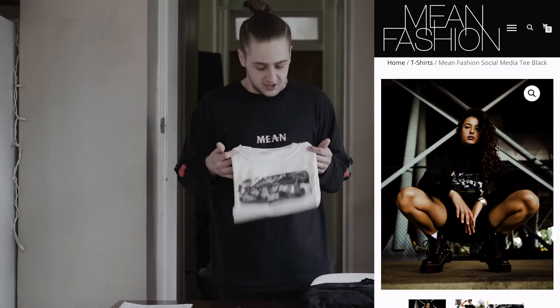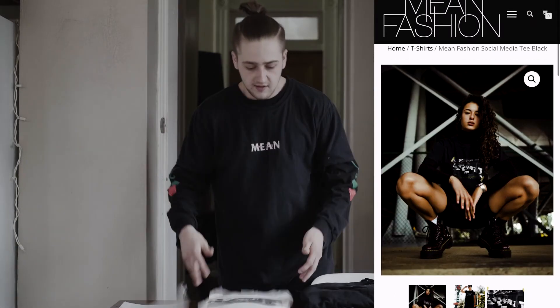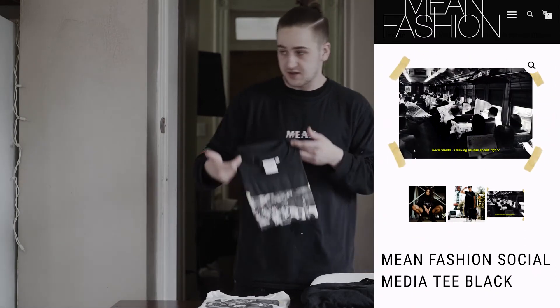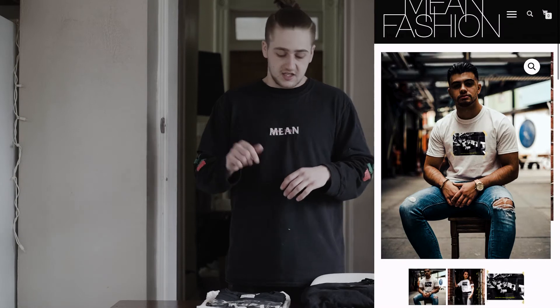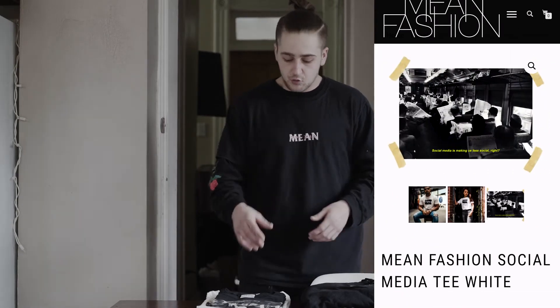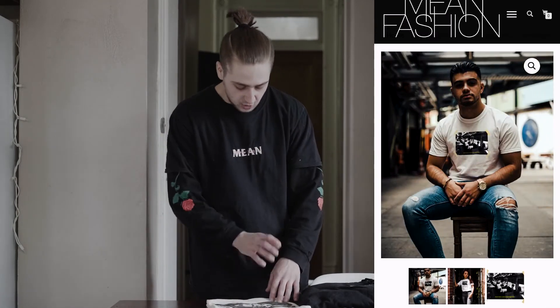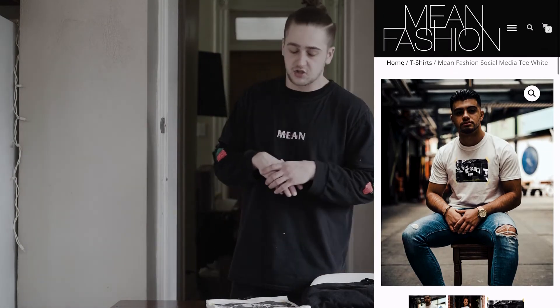The next two t-shirts I'm gonna show you guys — this is their Social Media tee. I've actually got two here: one in a size small and one in a large. I haven't even worn one of these yet so I'm not gonna put these on. The graphic on this tee is a bunch of people sitting on a bus reading newspapers, and then it reads on the bottom: 'Social media is making us less social.'